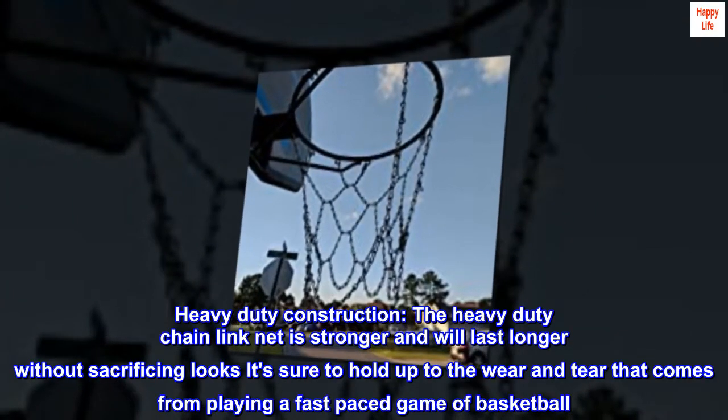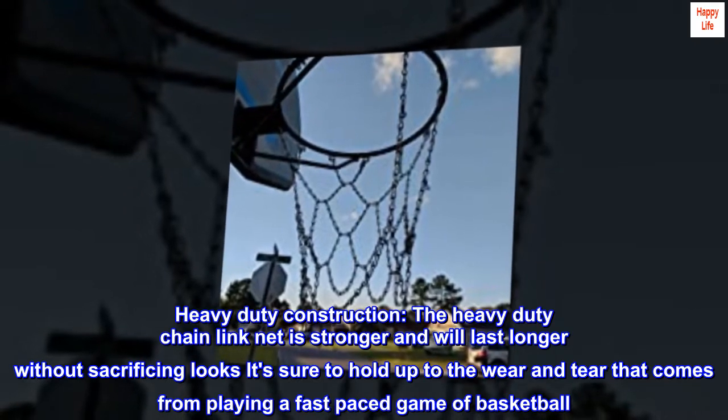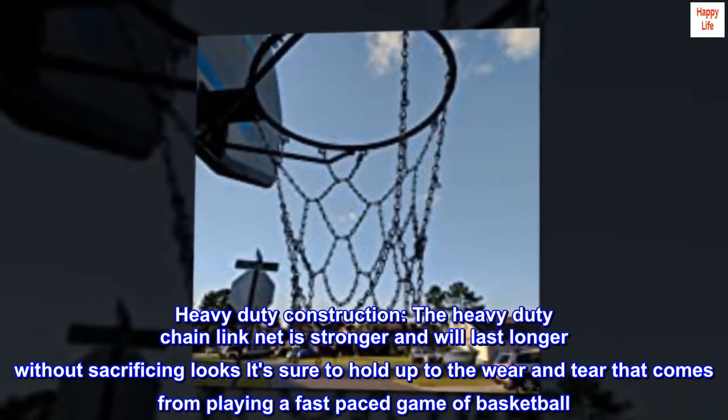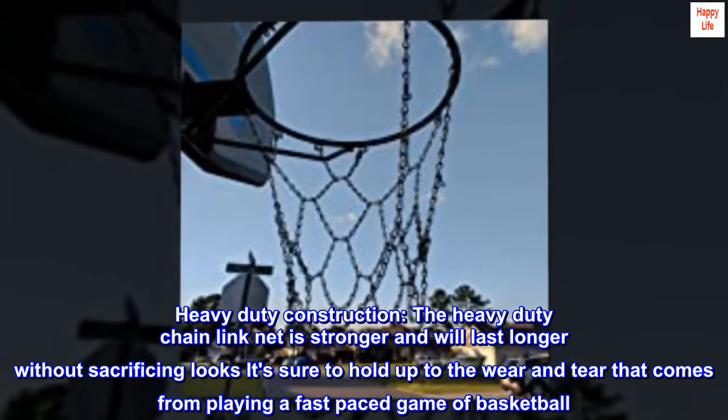Heavy-duty construction. The heavy-duty chain link net is stronger and will last longer without sacrificing looks. It's sure to hold up to the wear and tear that comes from playing a fast-paced game of basketball.